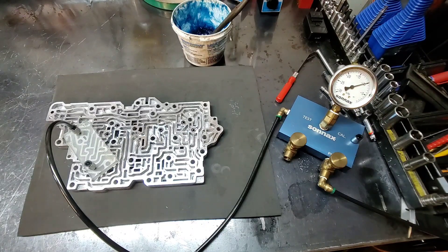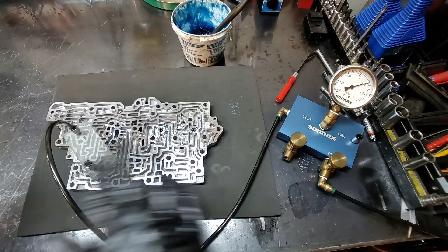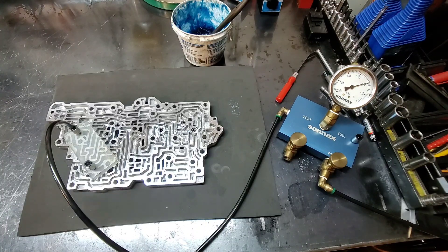I have another valve body that's no good — it has no reverse, only first and second gear. It's from another unit but also Gen 2. We're going to go through the whole valve body to find out why it has no reverse and no third, fourth, fifth, or sixth. I thought it was a solenoid — the tech replaced that, checked the whole unit, nothing was wrong. Checked the valve body, it looked perfect. I had another Gen 2 valve body laying around, put that on there, and it worked perfect — so it is definitely the valve body.